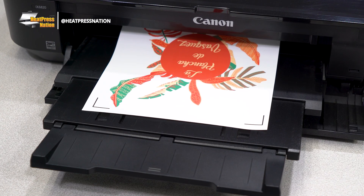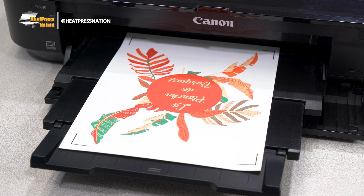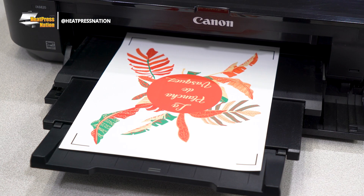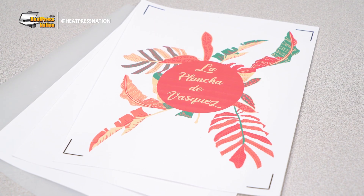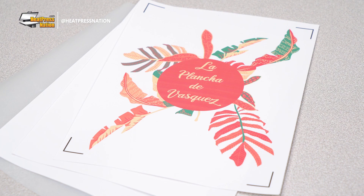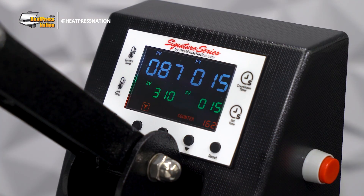While it may be similar at a glance, Siser's EasyColor actually stands out with notable advantages over most transfer papers. EasyColor DTV has been designed to be as thin as Siser's standard heat transfer vinyl, namely EasyWeed HTV. This even goes as far as press settings that aren't too far off from what's used for EasyWeed.